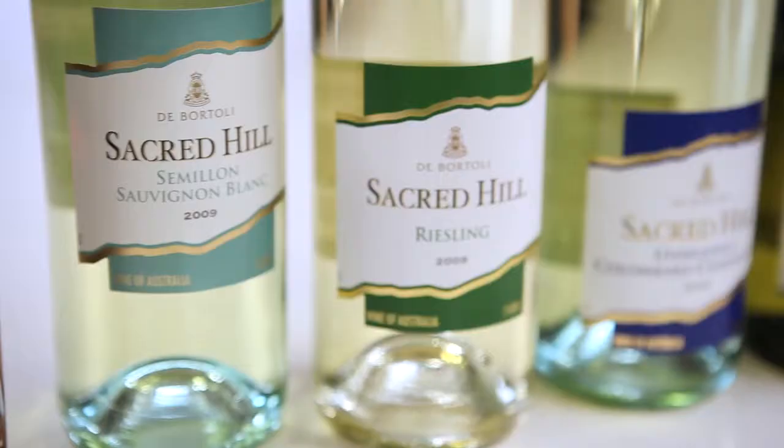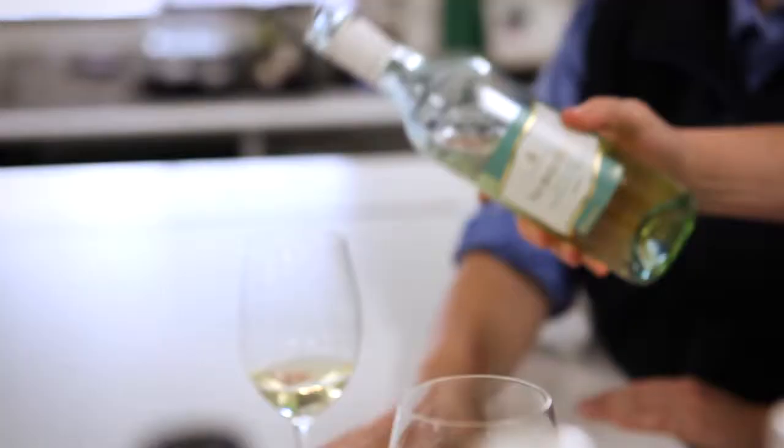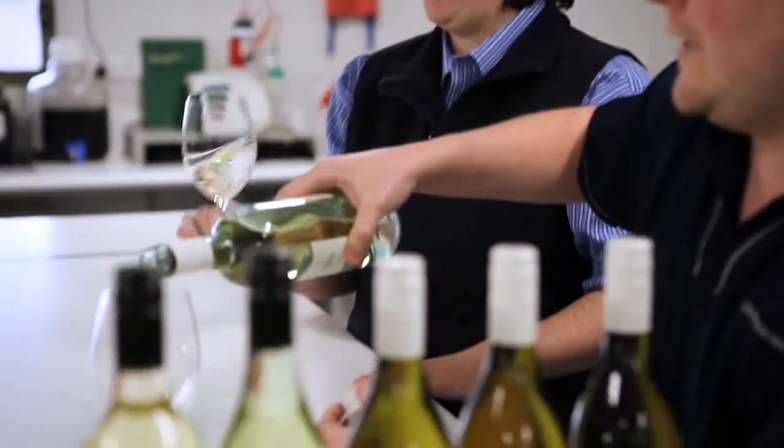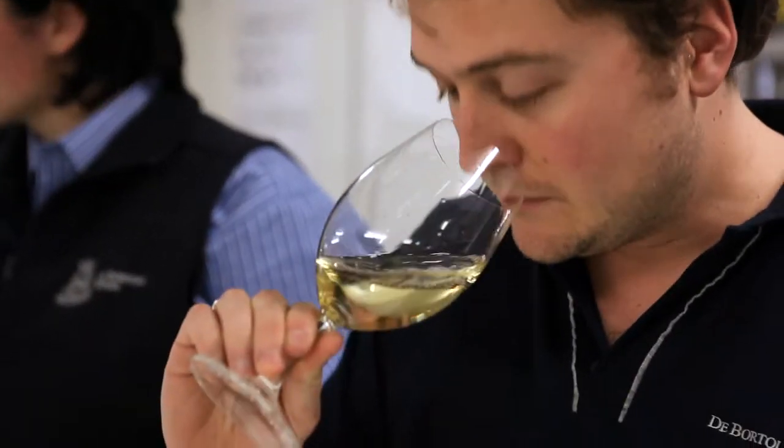Joel, what are we going to try amongst the whites today? The Sacred Hill Semillon Blanc, which I make myself. Just trying to be a little bit green, nice and lean, heaps of length, and still keep it plenty fresh for barbecues. Is this all local fruit, Joel? Yes, 100% local, in the Riverina here. We're working hard at picking the right parcels to go into these wines, getting the right profiles — slightly leaner semillon for this wine compared to slightly fuller semillon for the semillon chardonnay.